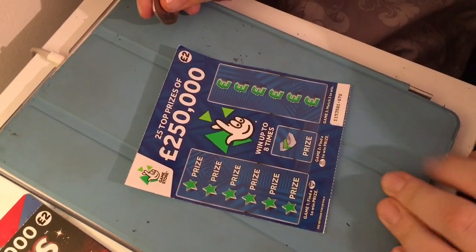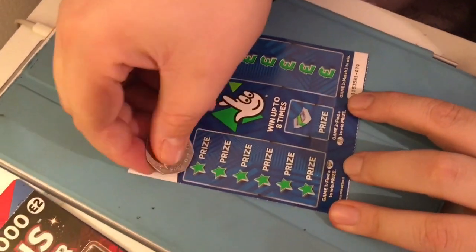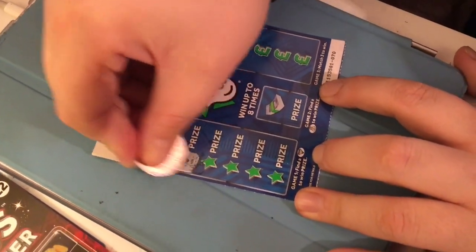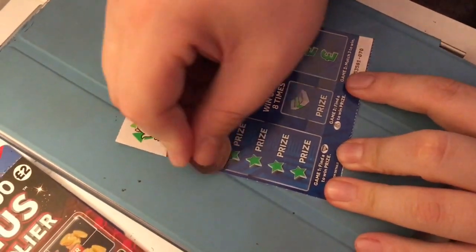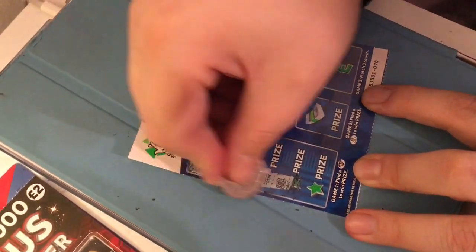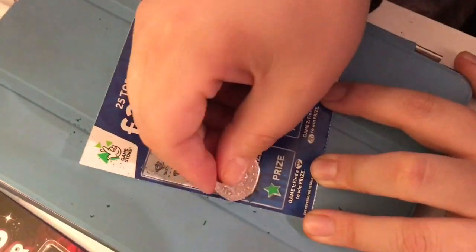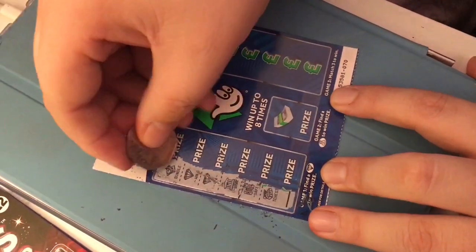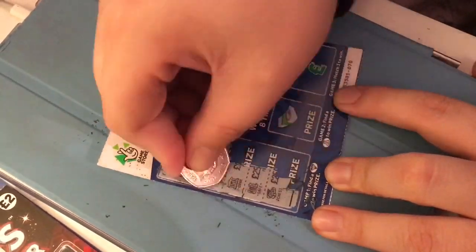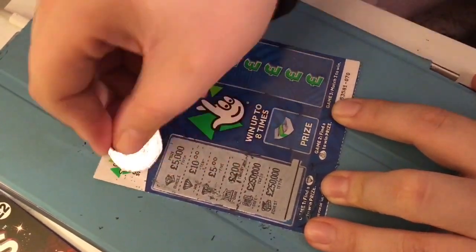So this is a find-a-diamond on game 1, find-a-money-bag on game 2, and match free to win. Nope... oh, we have a diamond! We have two diamonds - hope everyone can see. Let's reveal the prize: £10 and £5 - so that's a £15 winner, guys! I'm very happy with that. This is why I like buying these blue cards - they are very good.